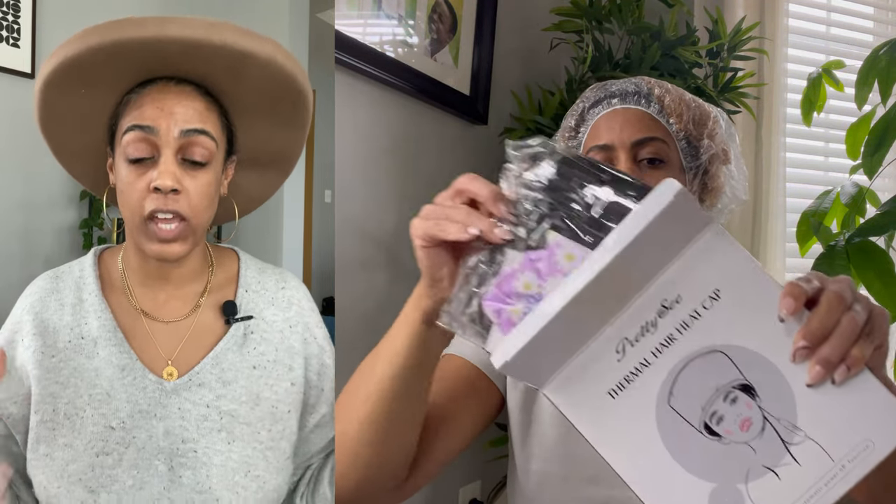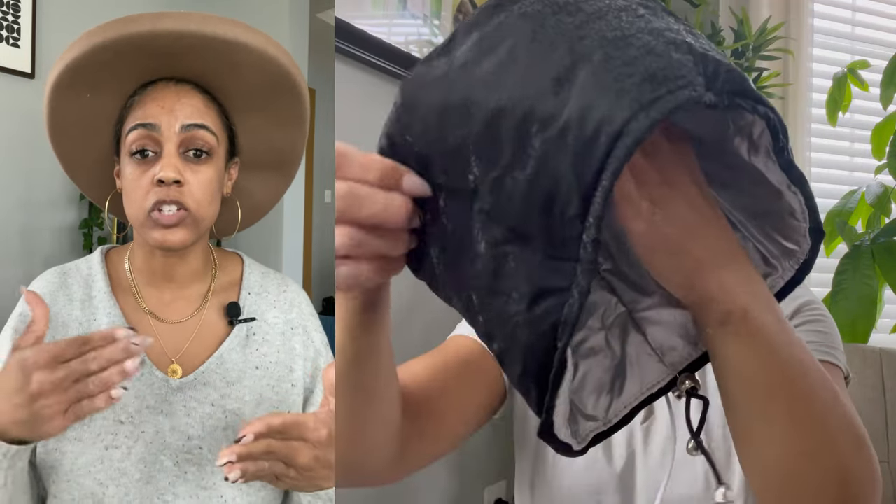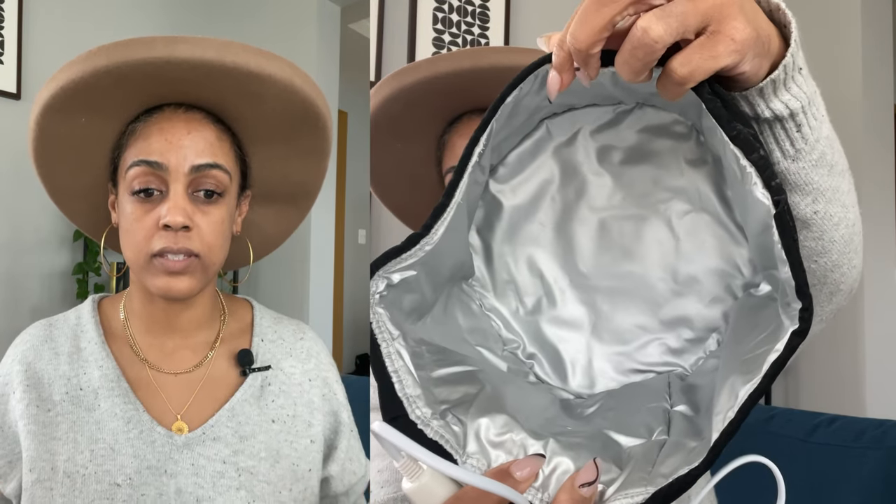The steam cap was purchased from Amazon and I got it for $23.99. It comes in three different colors, so if you don't like the black I'm showing here today there are other options. It came in a little tiny box with instructions — really straightforward and easy to use. It comes in three parts: first, the steam cap itself; then the plastic cap that comes with it; and then the cord piece that you plug in.